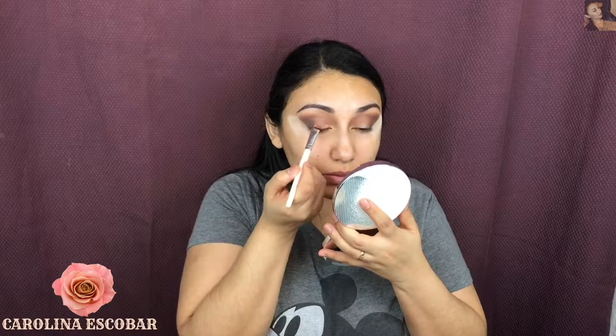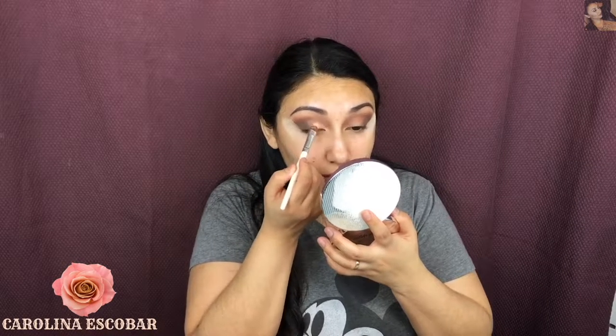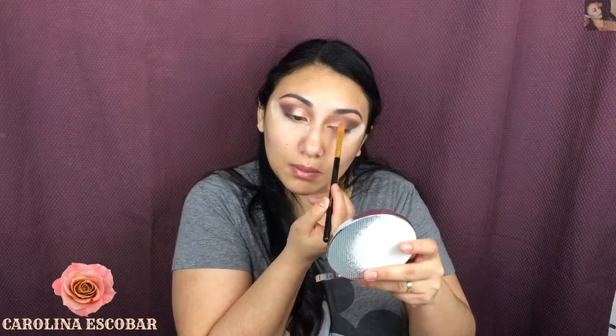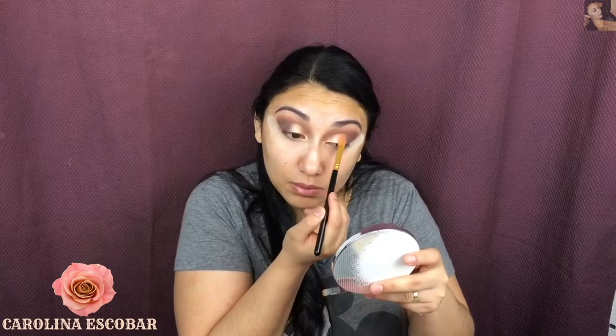Keep blending your eyeshadow because harsh lines are the worst things that can happen during makeup. Then I'm going to take this beautiful color called Licious — it's like a golden peachy color, it's really beautiful. I'm going to pack that on my lid and blend it until everything looks just how I want it.